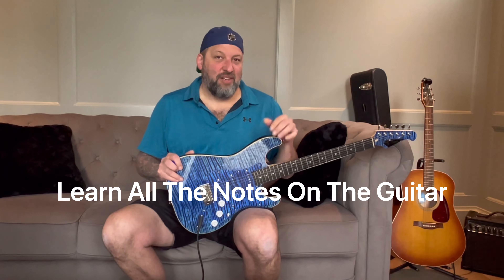Hey guys, this is Sean Meehan. I'm in the band Trigger Mafia and West Coast Slackers and this is another one minute lesson. One thing I noticed is that a lot of guitar players, even the really advanced ones, kind of ignore some of the fundamentals. And one of them is learning the notes on the guitar.